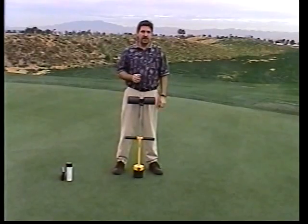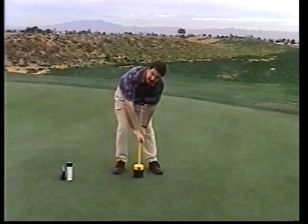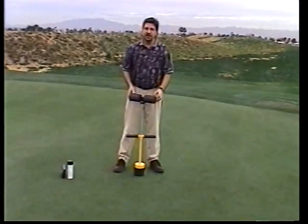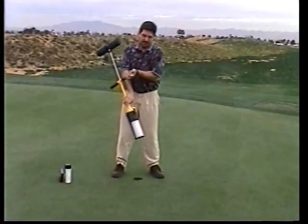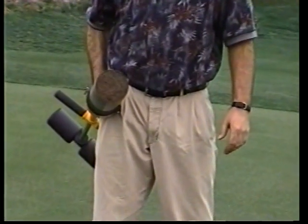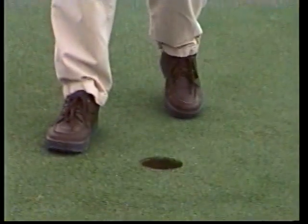Next thing you want to do is break that plug and pull it out. We do that by simply turning the pins clockwise into the hooks, which breaks the plug at the bottom. Simply pull it out. You can see I've got a flush plug in the end of that blade. Between the depth gauge and how this pulls the plug out, you get the exact same amount of sand every time, as well as a perfectly cut cup at the right depth and a perfect four and a quarter inches.